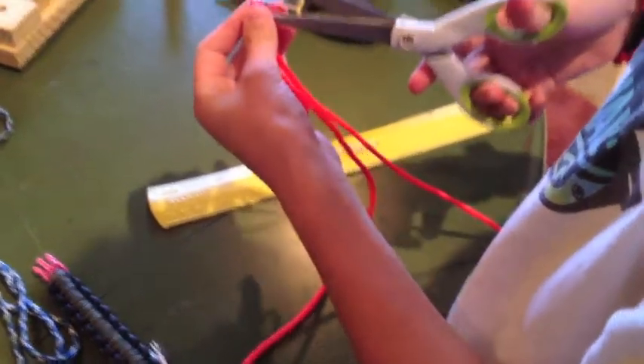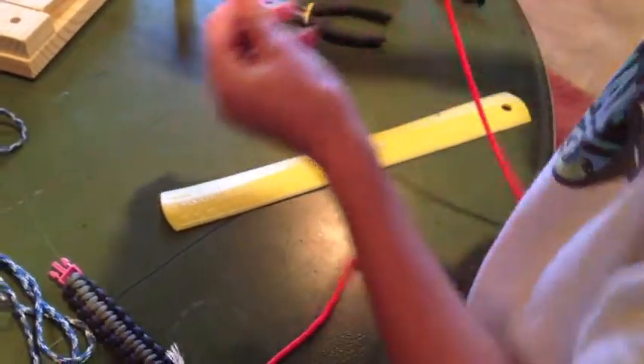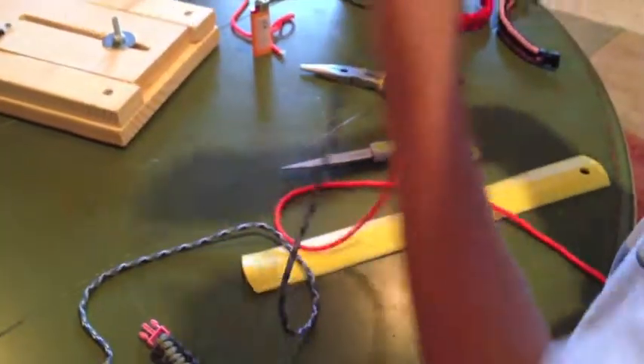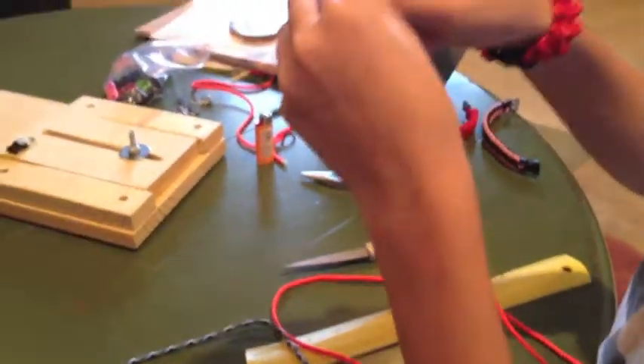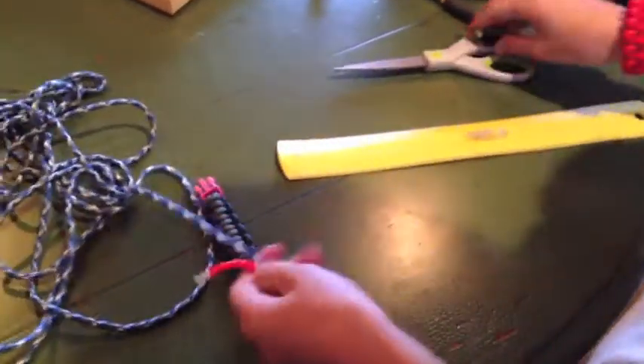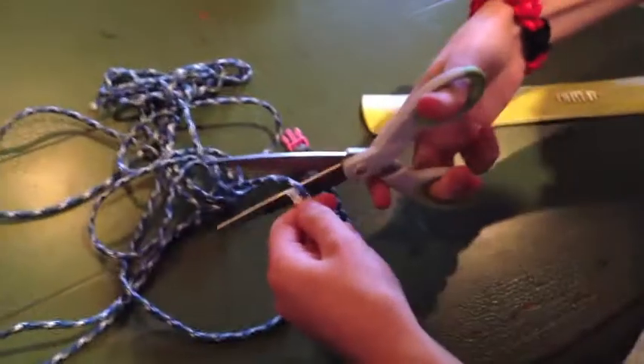So I have four feet of orange. You could probably even look up how much paracord you need for whatever size wrist you have. And I'm just going to measure that so it's the same length as this.